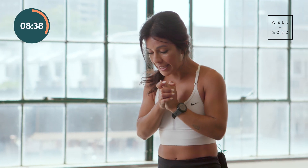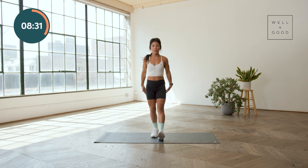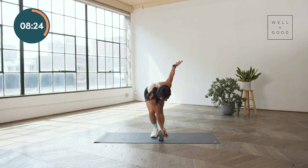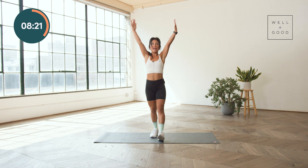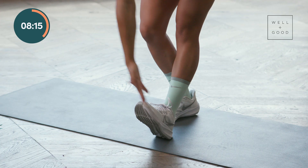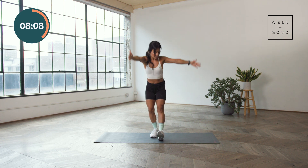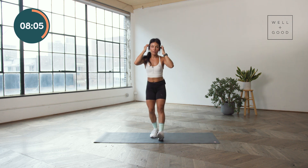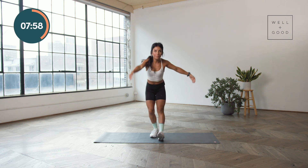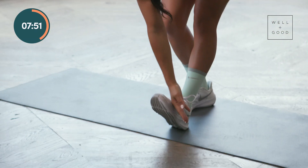Next we're going to keep targeting the backside of the body — the posterior chain. I like to call this a criss-cross waterfall. You'll reach your arms up over your head, cross the body with the inside arm and take it to the outside of the ankle, then reach up again and take the outside arm to the inside of the ankle. We'll stay on this leg for another 30 seconds. I like to exhale as I fold myself forward. Make sure you've relaxed those toes, you're digging into those heels, and you're really pushing back through those hips.